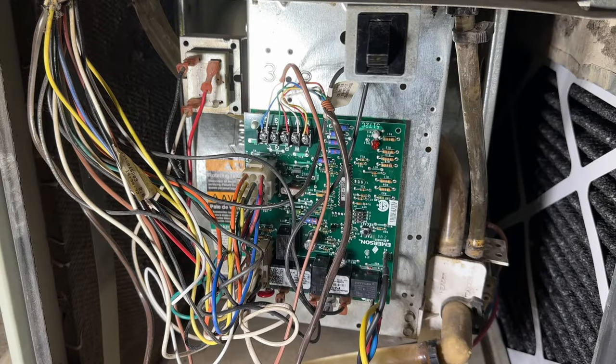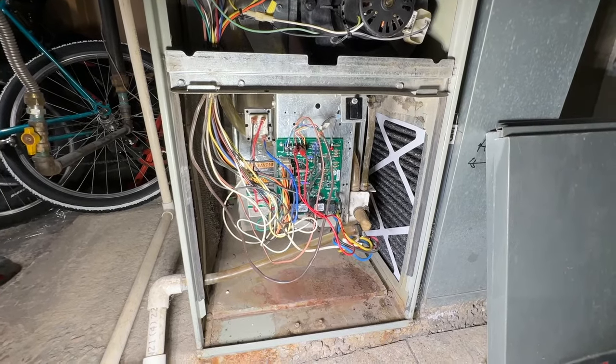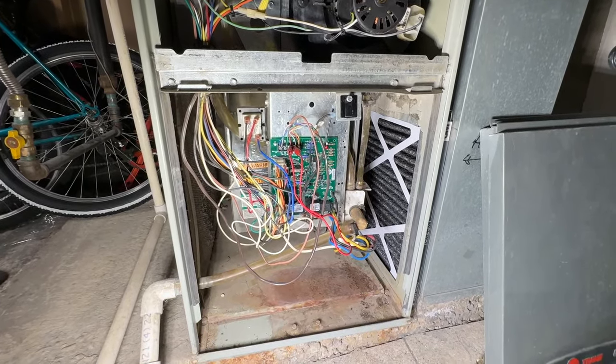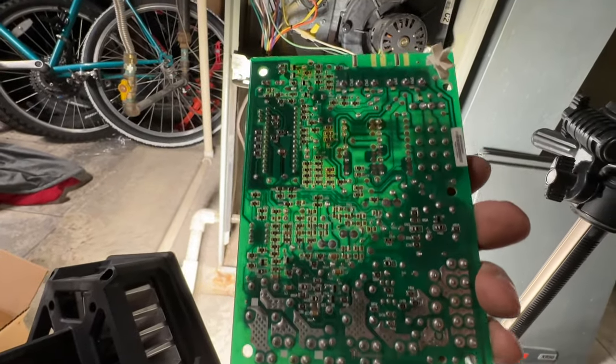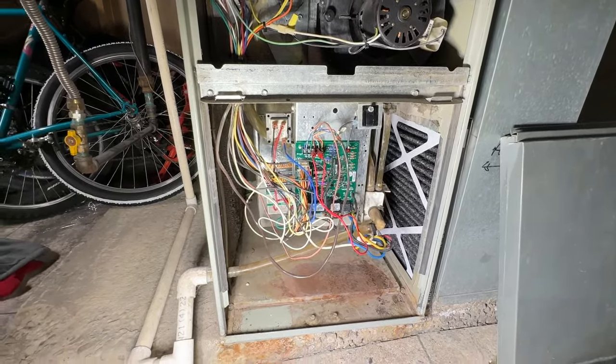That's it, folks! Let's go ahead and test out the system and make sure that everything works like it should. Whatever your reason for replacing the control board should now be resolved, hopefully. We'll just wait for that blower to come on and then we'll know for sure that we're good to go. Nothing about this looked bad — it was just not quite giving our motor enough voltage to power it up. And there we go! If you want to see how to replace the blower motor on your furnace, check out this video here and we'll walk you through step-by-step. Hope you find it helpful — until next time, you guys be safe. Later!